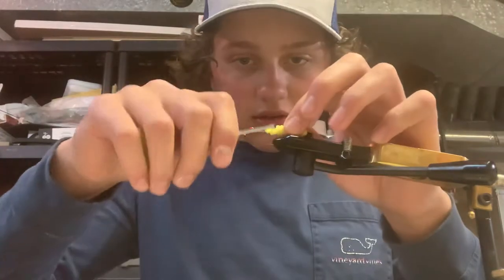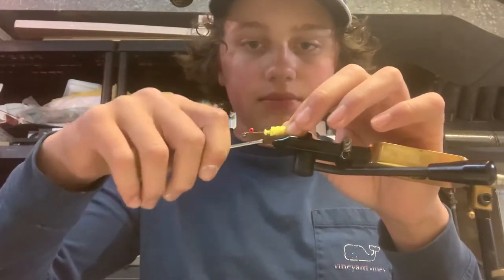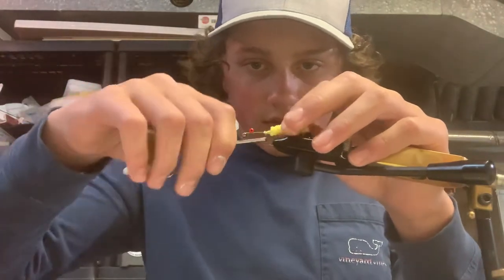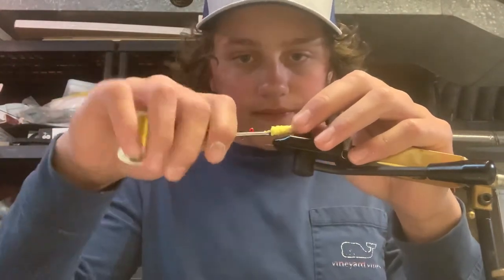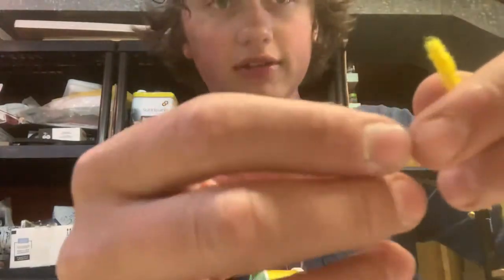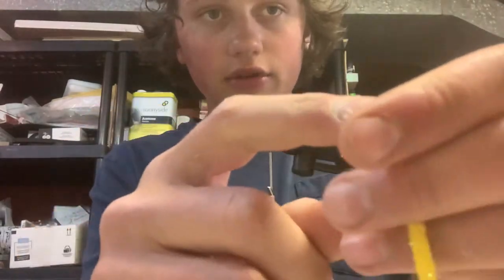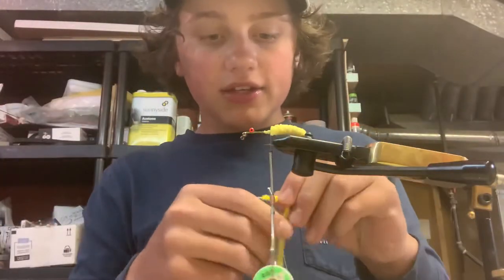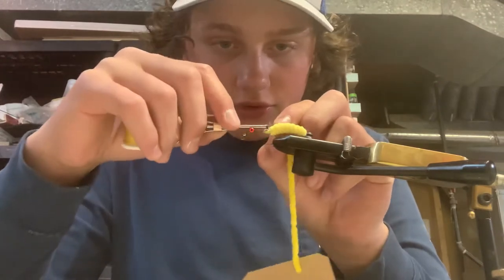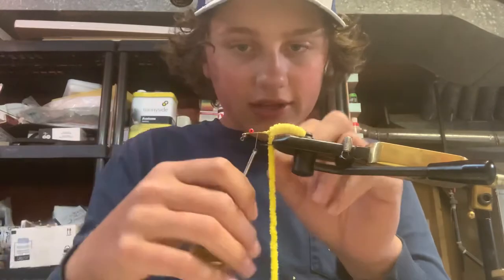Tie in right there so it keeps it from falling apart in the water. Give it a couple wraps — you want to go heavy with the wraps to build up a little thread ramp, because that'll help taper your body and keep it nice and smooth looking. Then run it back down all the way over. I'm using some yellow woolly bugger chenille. Take this end here, pluck the end off a little so you get the inner strand showing. Instead of tying over all the bulk, just tie over that little strand — you get a much more solid connection. Tie this in right here, as close as you can get it to that mop, then run your thread up to about a millimeter behind the barbell eyes.